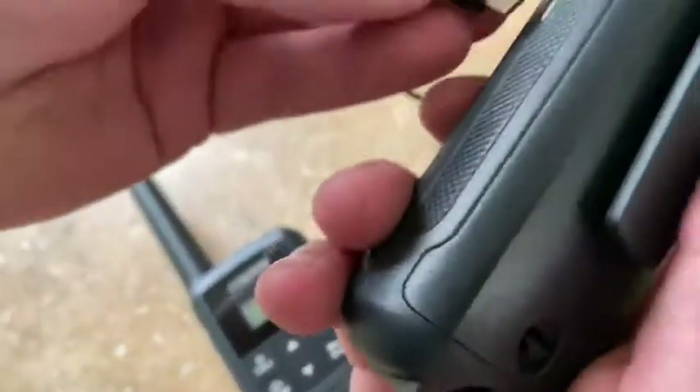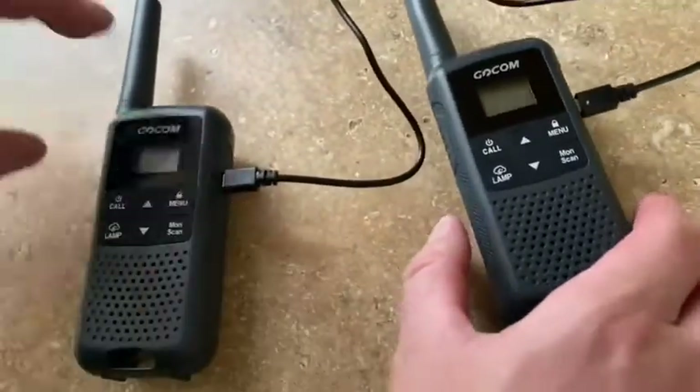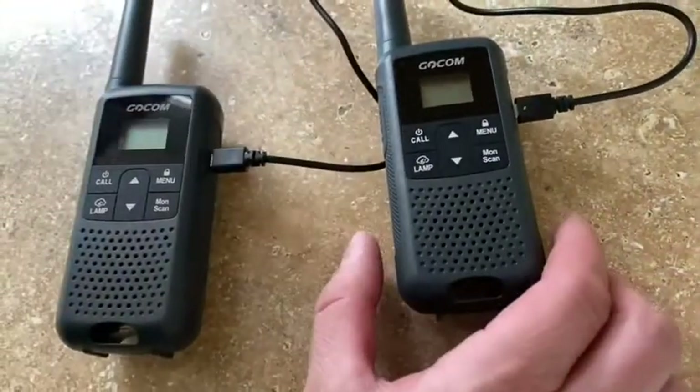I got these for work and because we've been going camping a lot this summer — just to keep an eye on the wife and kids when they go on hikes, to make sure everyone's okay. They're really good for work and hiking. I'm just plugging them in to charge since we just unboxed them. It charges two at one time off the same USB at the wall, which is awesome.